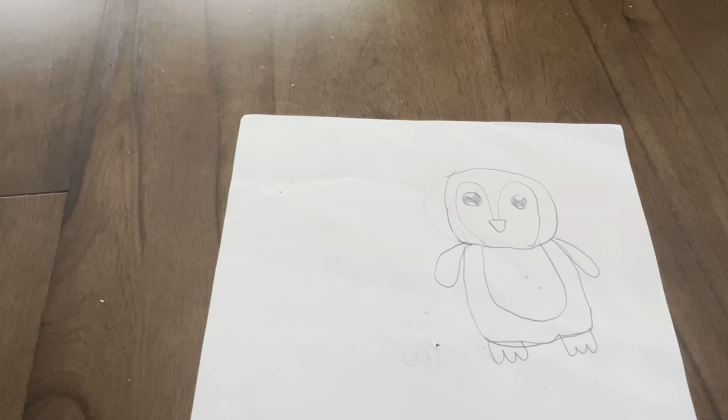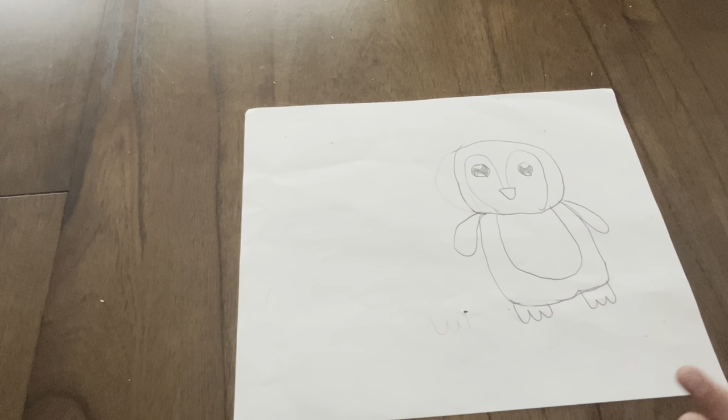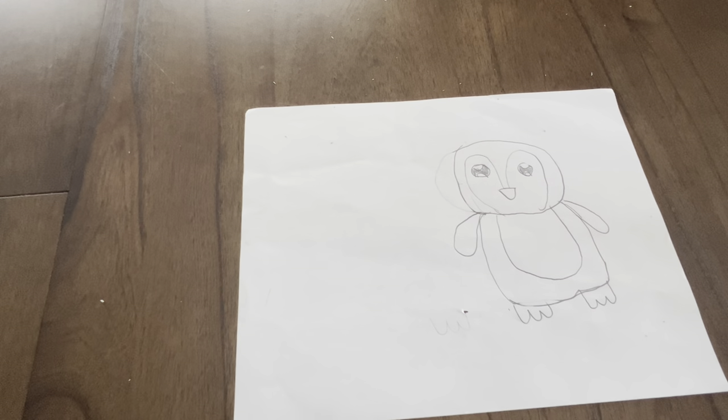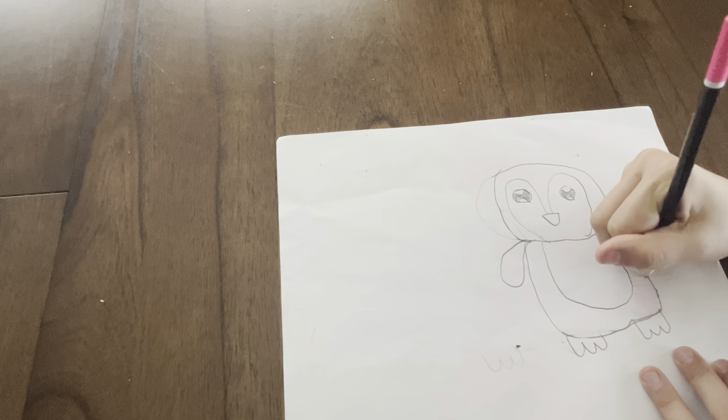Now, time to color. If you think anything is missing, add it now. No one's is perfect, so you can do it however you want — you can color it different colors. I am going to do a pink one because I think pink is a good color. You can fast forward to when we are done coloring just to see how we do it.